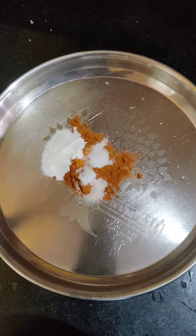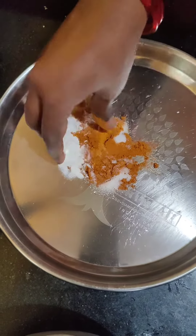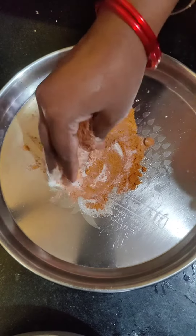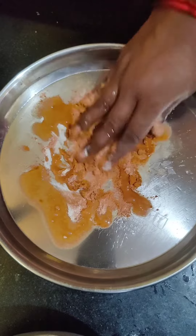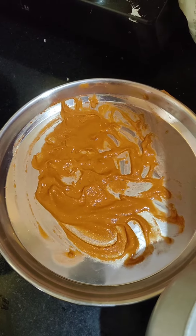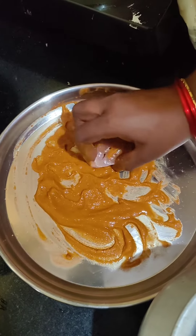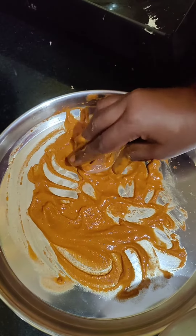When you put the fish in the pan, let's add the fish to the pan.